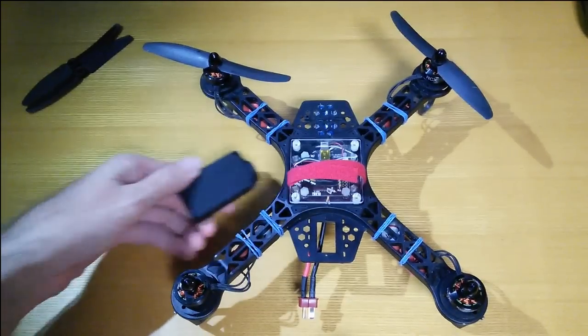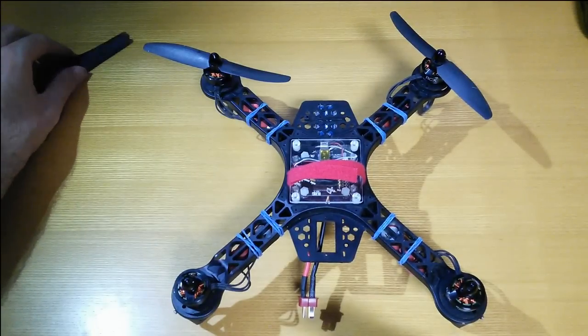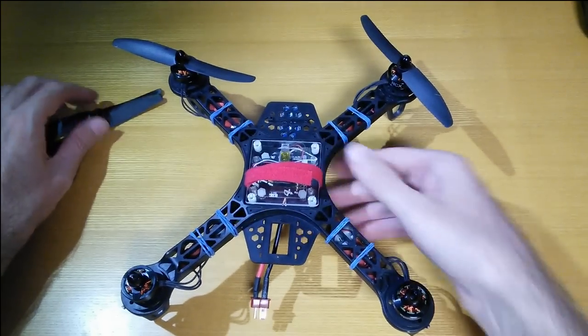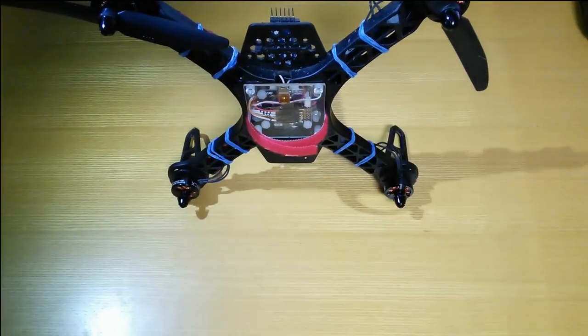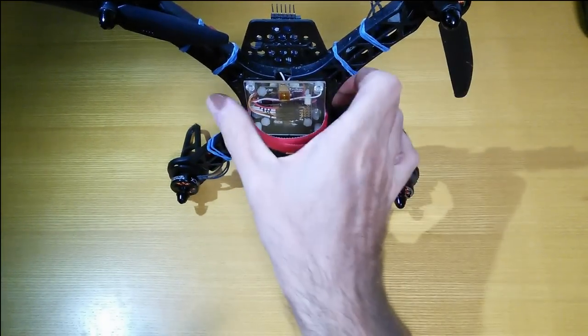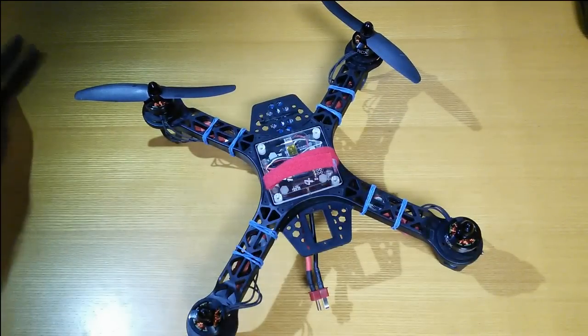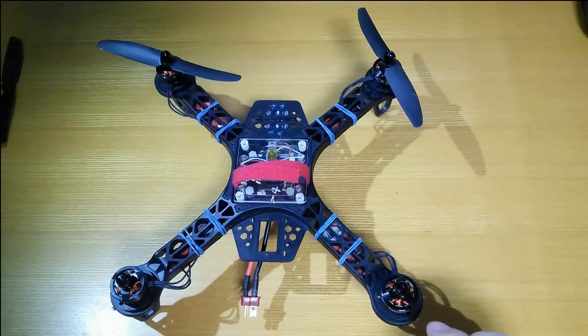I tried putting the Mobius on the bottom of the quadcopter to take some video. I tried it a few days ago and it worked really well, but unfortunately today it was quite bad. I think the problem was that the propellers were badly out of balance — I got lazy and left the top two propellers on in my bag and they were bumping around and getting squashed, plus they'd already been through some crashes. Today's footage quality was poor, but it's sunny today versus cloudy a few days ago, so I'll show you the sunny footage.